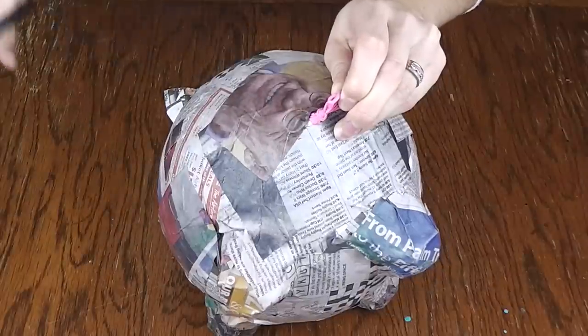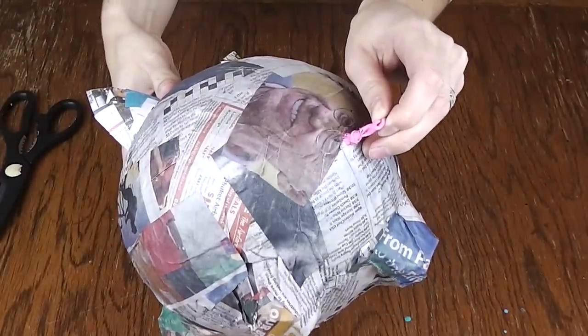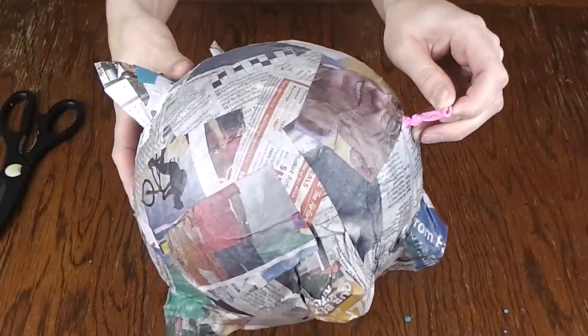Take your scissors and make a tiny hole just below the knot of the balloon. We don't want to pop it — as it slowly releases you'll hear the balloon release from the hard newspaper shell.